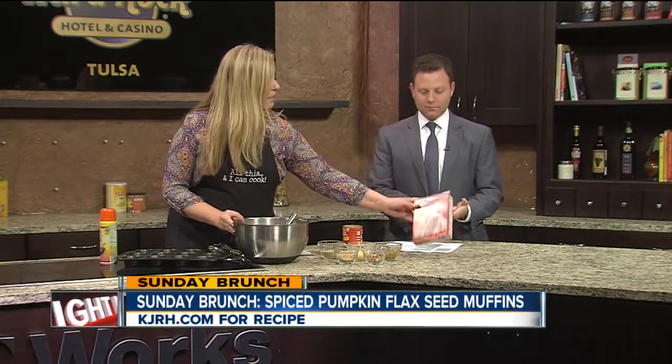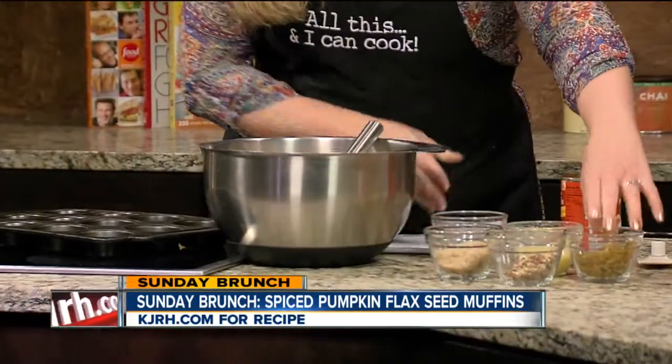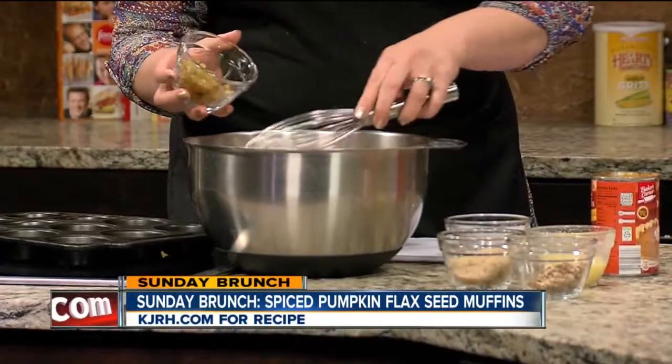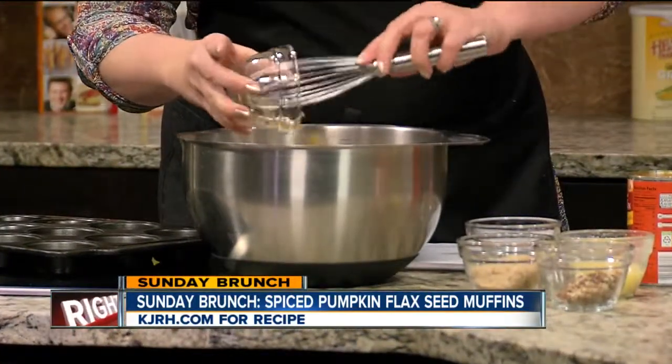You just take a whole box of spiced cake mix. This is two tablespoons of flaxseed ground — I ground that up. We've got a quarter cup of golden raisins and I just kind of diced them so they're a little smaller for kids.